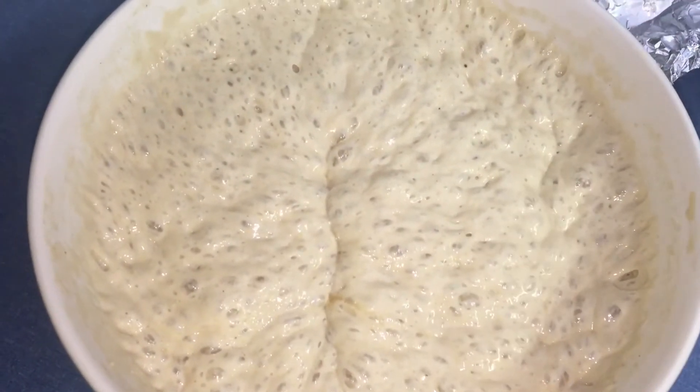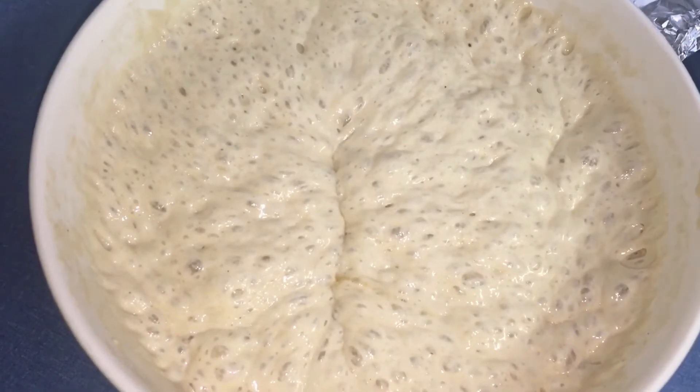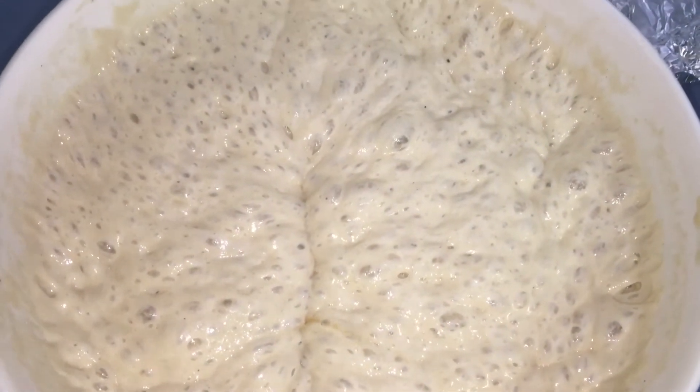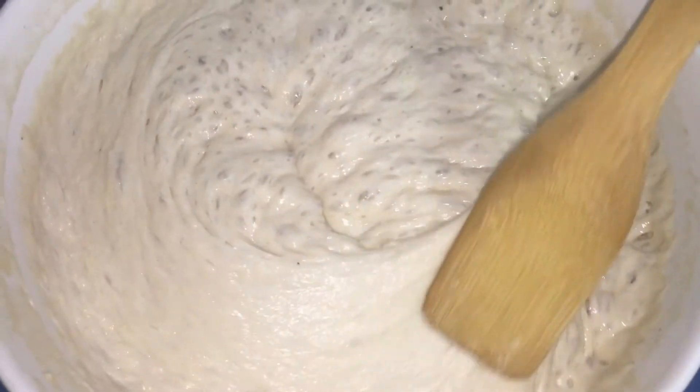Our puff puff has been resting. I left it for 20 minutes and discovered the puff puff didn't rise, so I left it for another hour. I think the reason is because we are currently in winter season.